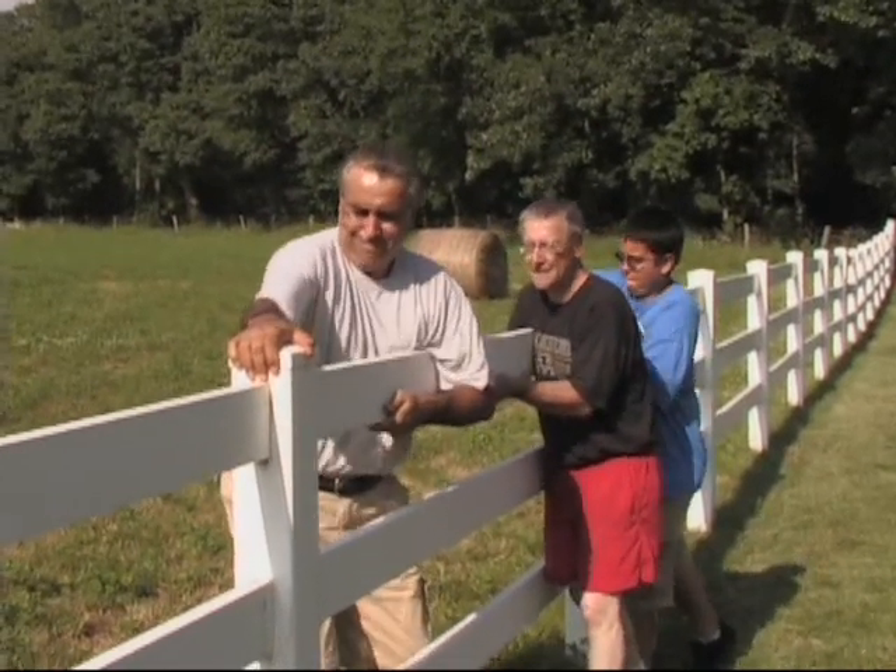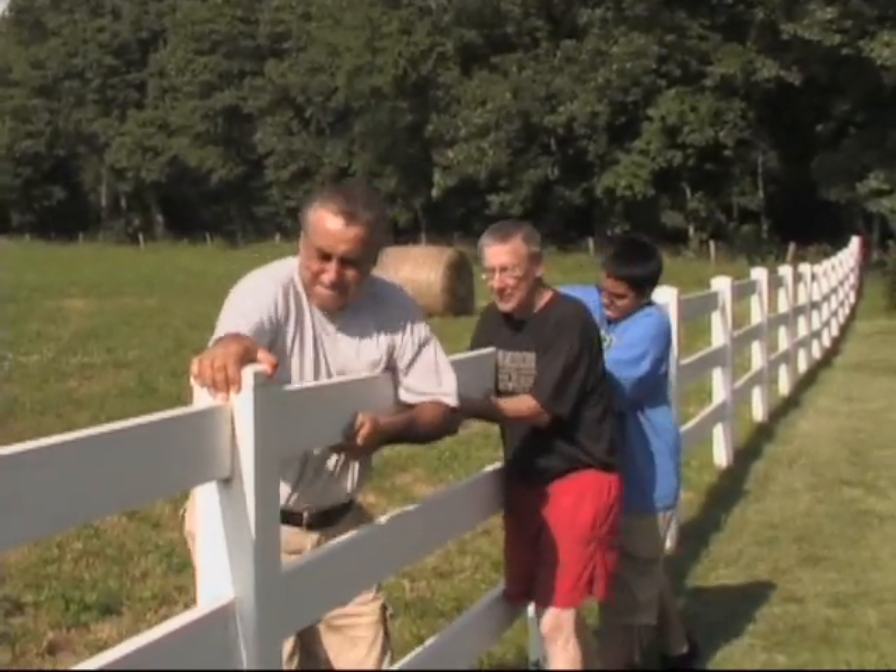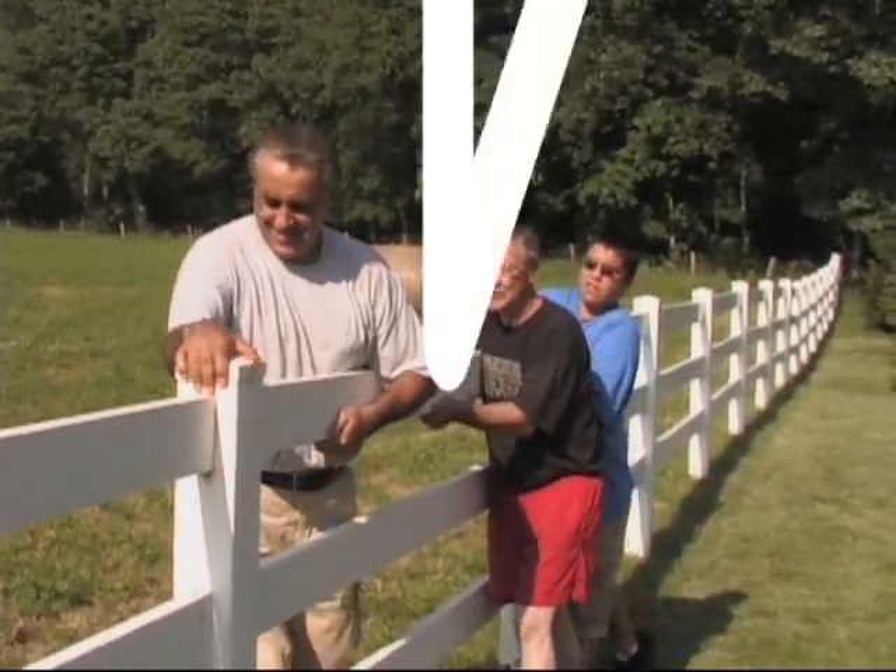Vinyl fence installers have struggled to repair, remove, or adjust fencing. You may have tried this to remove rails from your fence. Not anymore!